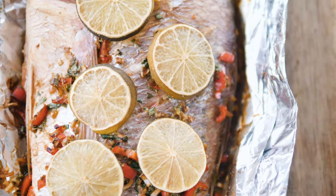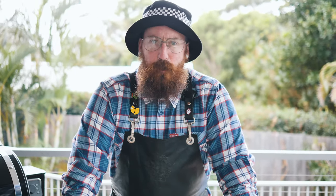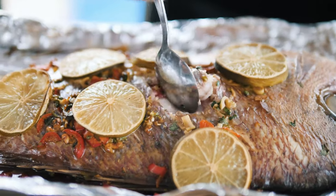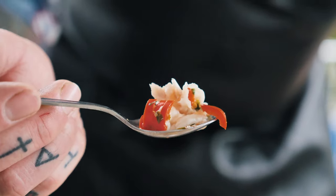There's our snapper done, guys. With this sort of fish, slap it in the middle of the table at your next dinner party and serve it with some rice. You could have it on tacos, or just eat it straight off the bone.